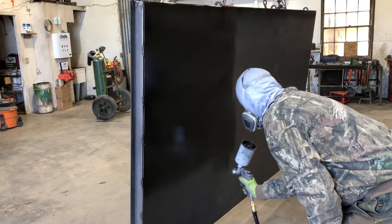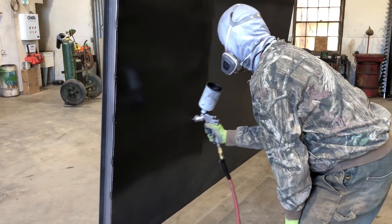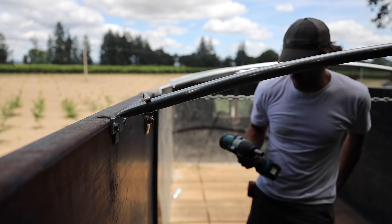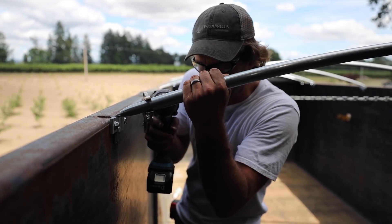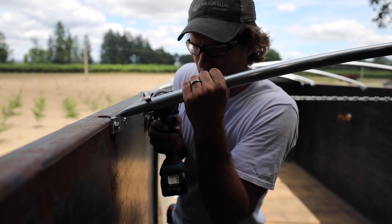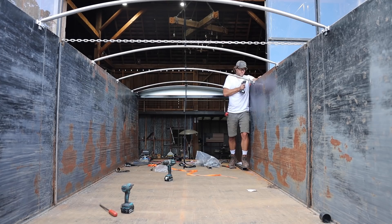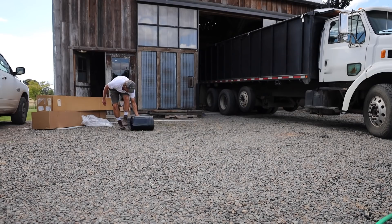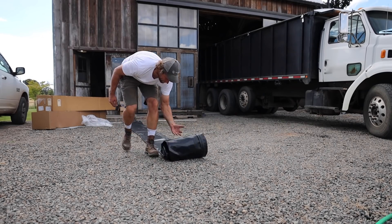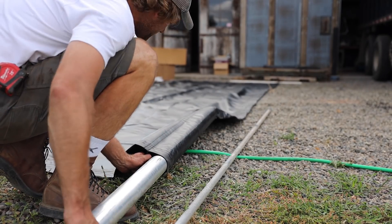I talked my dad into painting the door for me — man, I hate painting. While he was doing that, I started installing the rollover tarp. It's such a luxury having a rollover tarp. It saves so much time and it's so much safer versus trying to unroll a tarp on top of the truck and get it all tied down, which I've done countless times, but we're trying not to do it anymore if we can help it.